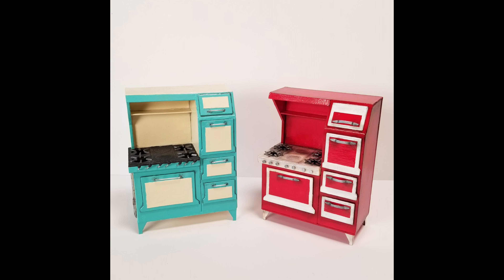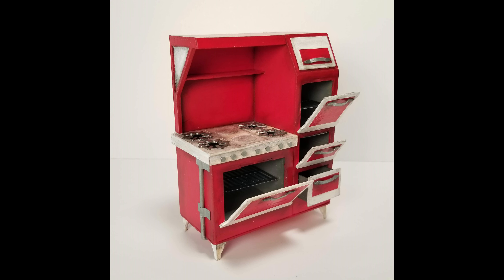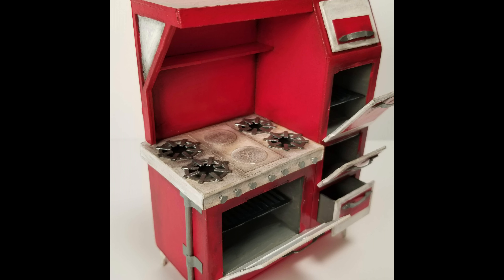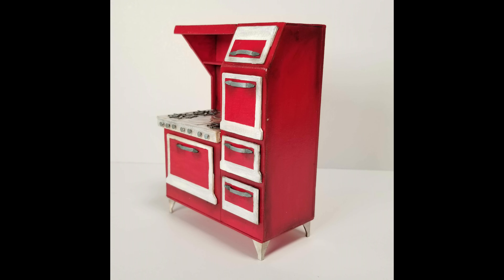And that's it — that is the end of creating our stove. This is the original stove created on the main channel, and the red one is the kit version with working doors, which is what you received if you ordered the kit. If you're interested in ordering a kit like this, you can find the link to the website shop in the description of this video. Thank you for watching!